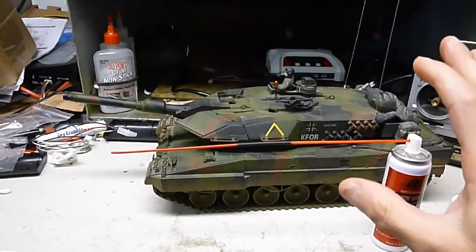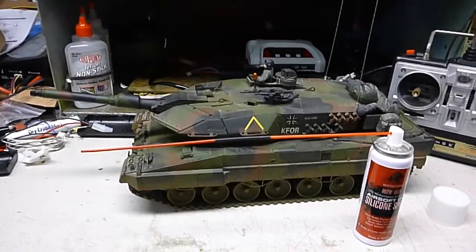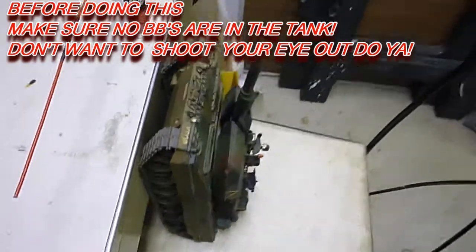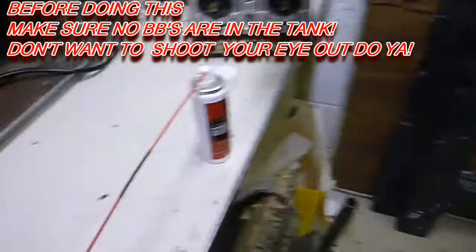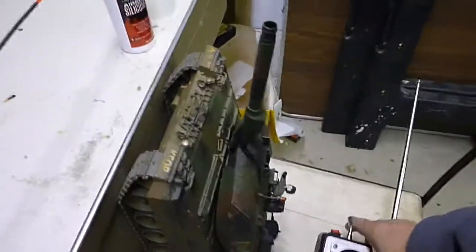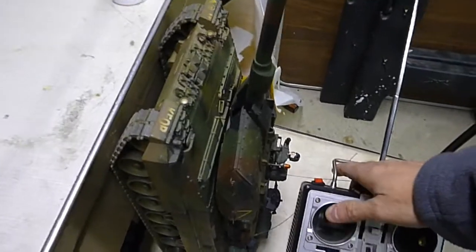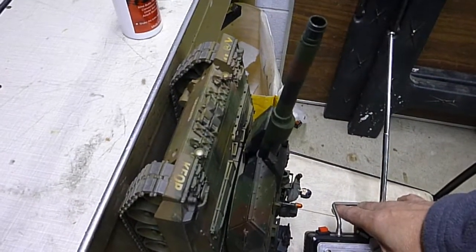I'll show you how to spray that in properly into the barrel. First, you want to put the tank straight up in the air like that. Then you want to shoot the main airsoft gun until you hear it click and stop.